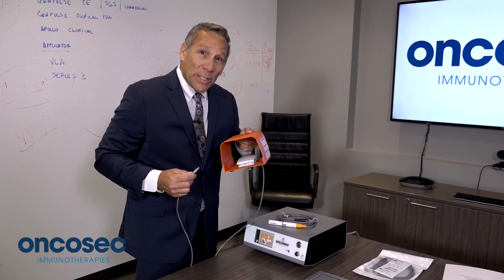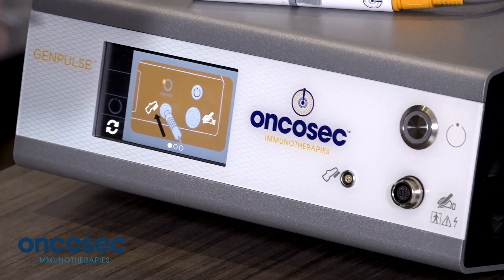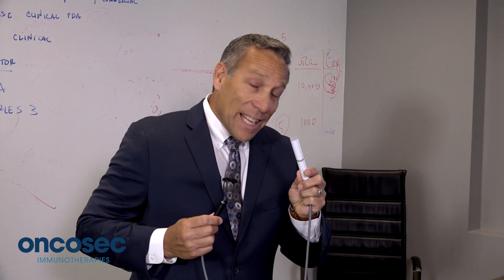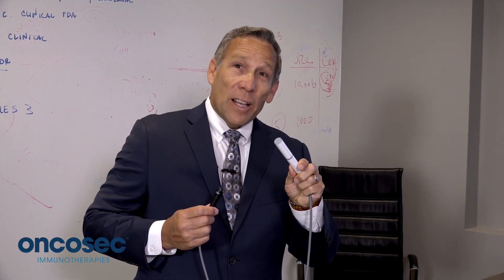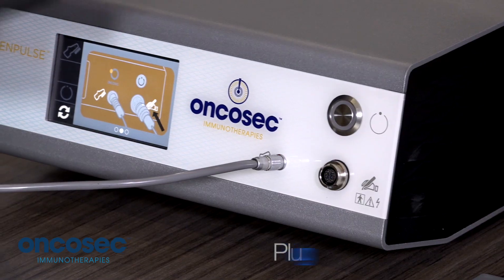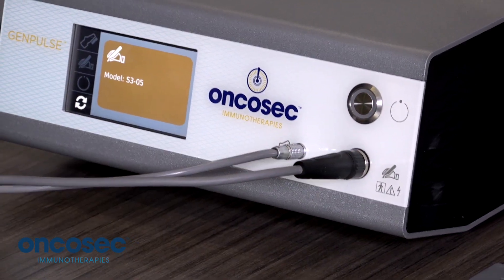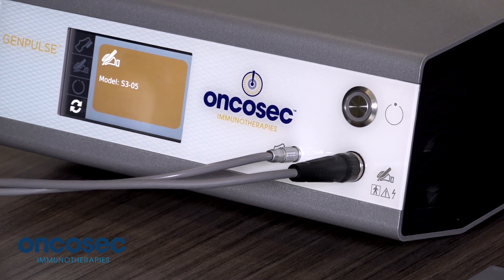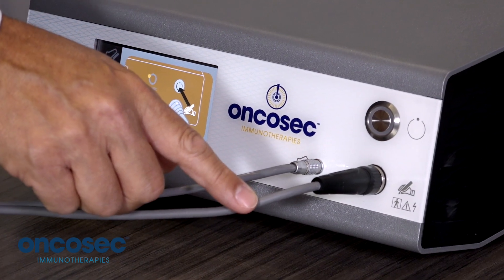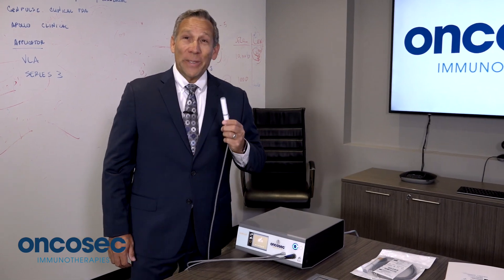This is the foot switch that activates the electroporation process. You connect the connector to the front of the GenPulse. This is a single-use OncaSec Series 3 applicator — plug it in to the face of the generator. Now that the foot switch and applicator are plugged in, you press the arm-disarm button, and the unit is ready for the procedure.